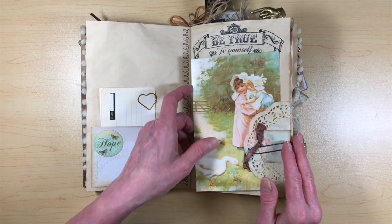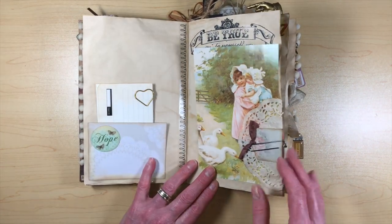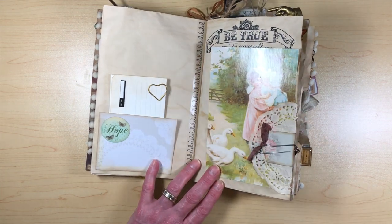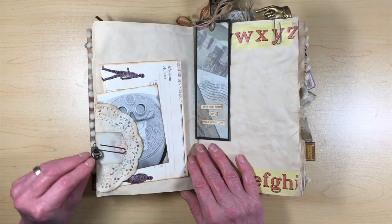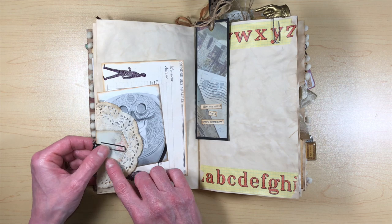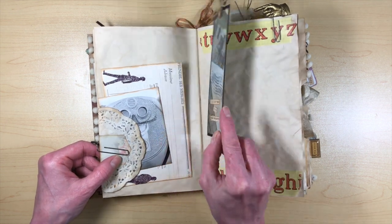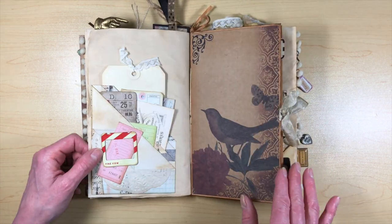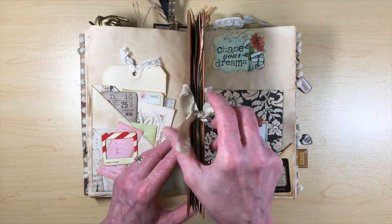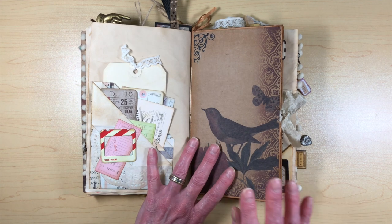I tea-dyed some bookkeeping papers and used rub-ons that I'd had in my stash for years — I couldn't believe they still worked, but they did. I had Seven Gypsies paper clips with little charms that I added, and a bookmark I made a long time ago that was perfect for the book. Then I got the idea for this folder insert from The Book Vandal on YouTube — I'll put a link to that.